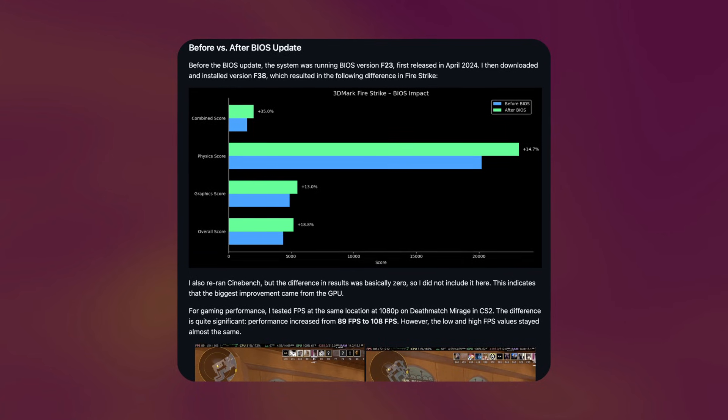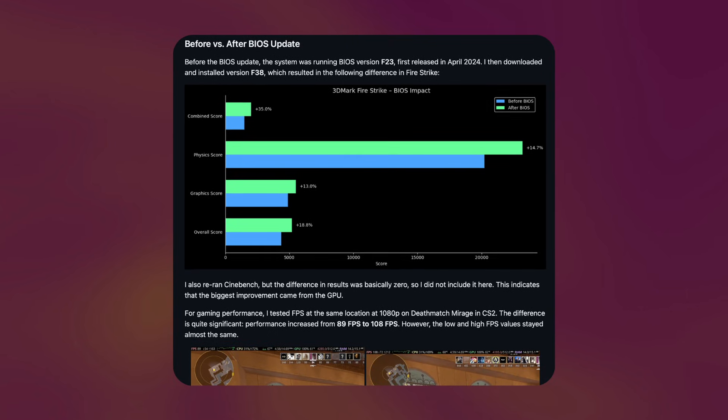One last thing: I actually ran these tests before and after installing the newest BIOS, and the results were surprisingly different. If you'd like to read about it, I recommend checking out my GitHub repository in the description — I have all of the benchmarks and numbers there. So what's the conclusion? I built a much more modular computer which is, in some use cases, up to five times slower than the Framework Desktop, but is a third of the price.